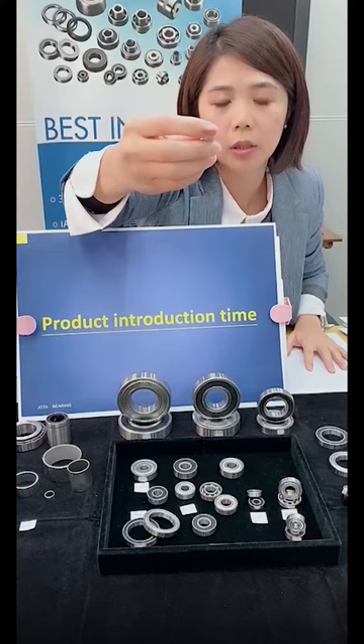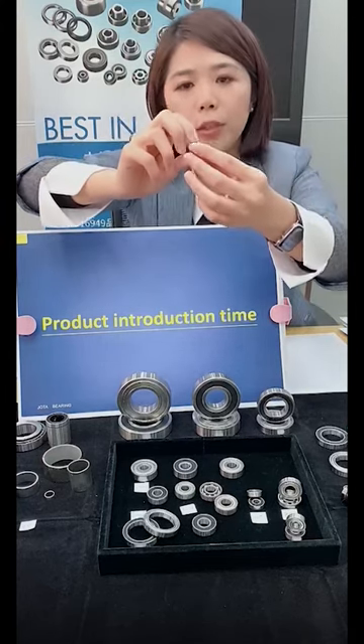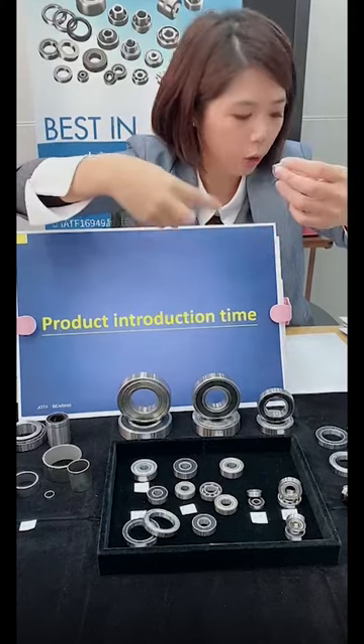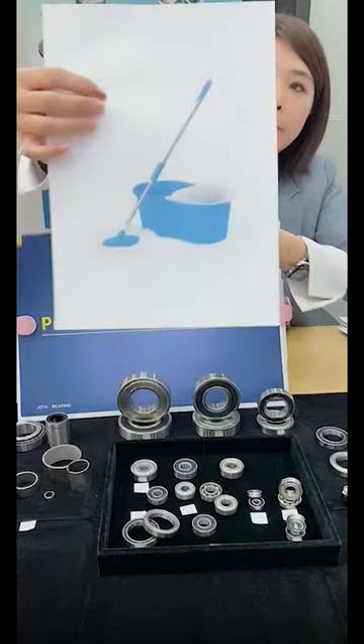This bearing we designed, and we helped the company to develop the new product and helped them to have big sales in this market. Thank you.